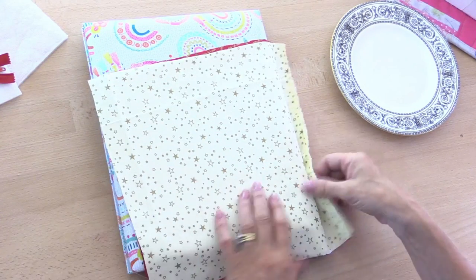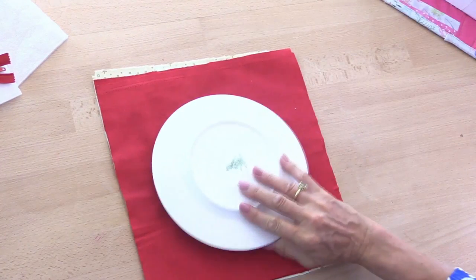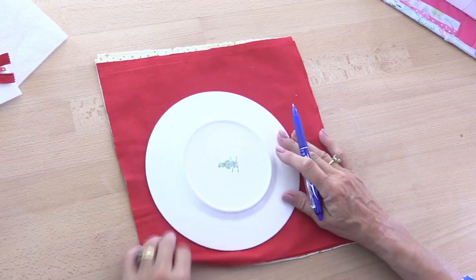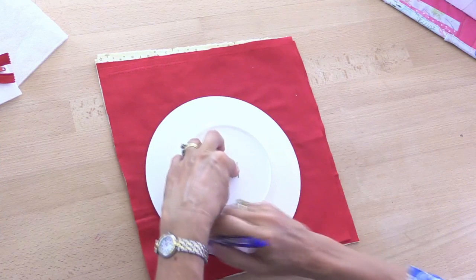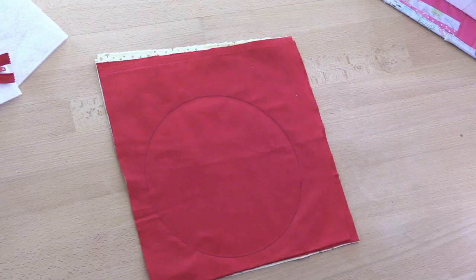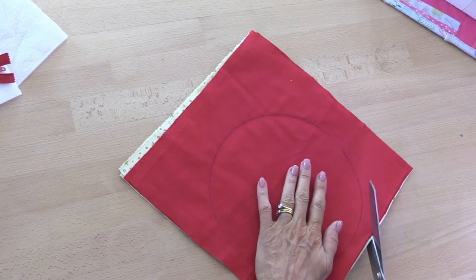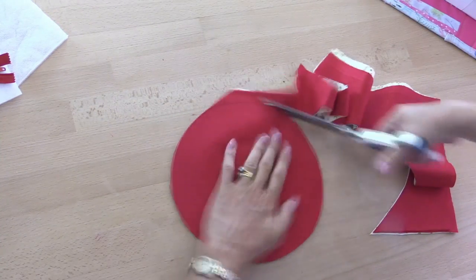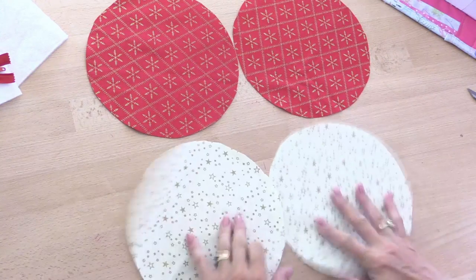It doesn't matter what kind of marker pen you use — I happen to be using a heat erasable pen, but it could be a biro because this is within the seam allowance so you're not going to see it. So let's draw a circle all the way around the plate and then cut out the shape. I'm going to cut through all four pieces at the same time, so I've got the two outer pieces and two lining pieces.